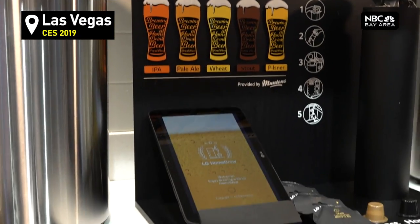LG is introducing a homebrewing system. A lot of people are really becoming more and more excited about homebrewing, so they've taken a process which could be known as very complex and simplified it with one machine.